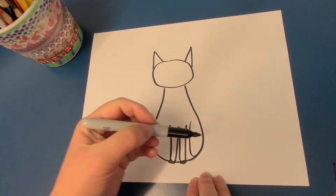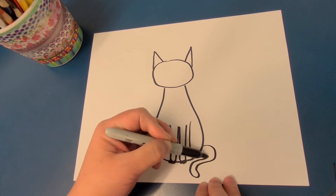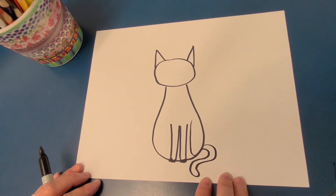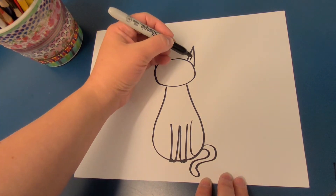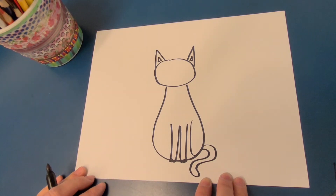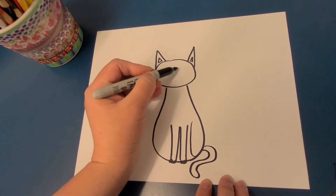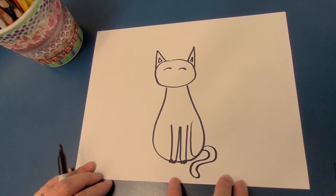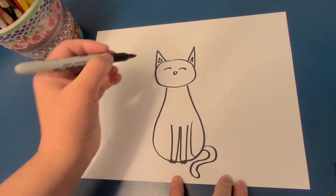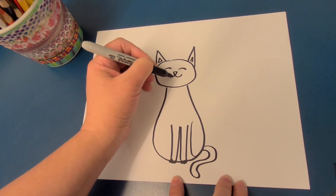Now she needs a tail. I don't know how she became a she all of a sudden, but she's a happy cat — there's her tail. And last, just a few details for her ears: smaller triangles. Her eyes will just be happy, closed eyes. Her nose is an upside-down triangle, and her smile connects like this and this.